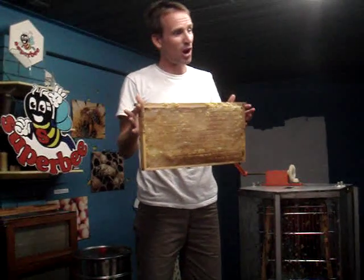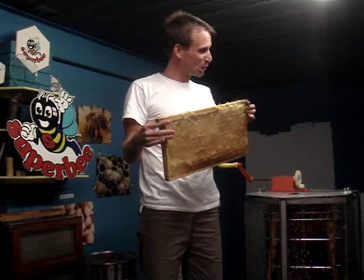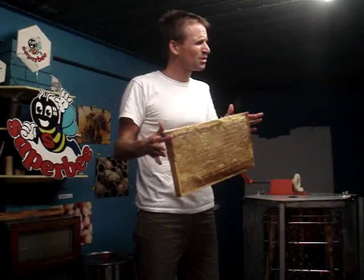At the right time of year with a nice strong hive, it can take the bees less than a week to build that frame and then fill it with honey. When it's full, there's about three kilos of honey on there. So very, very quick.